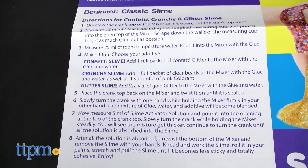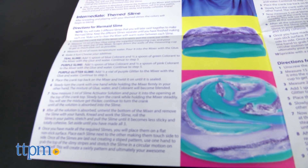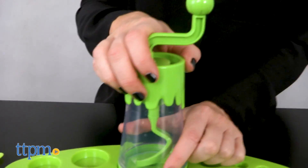We found the instructions easy to follow and we're going to make some confetti slime here now to show you. If you're a little more advanced you can try making mermaid slime, unicorn slime, galaxy slime, and even rainbow slime. So let's get started on our confetti slime now.